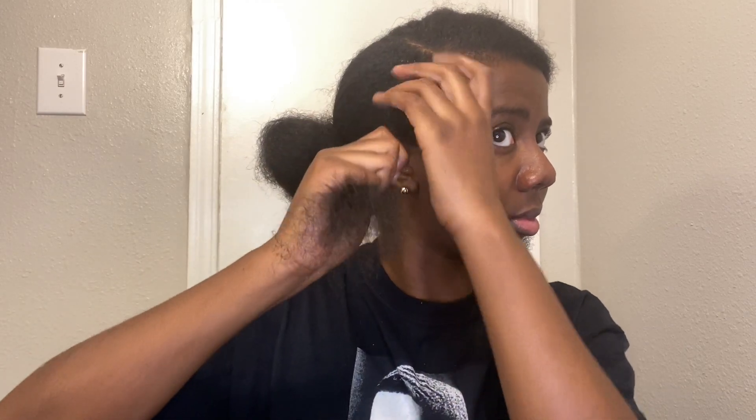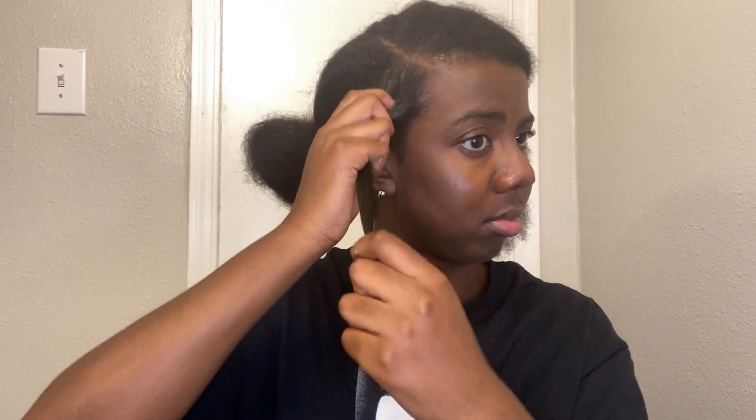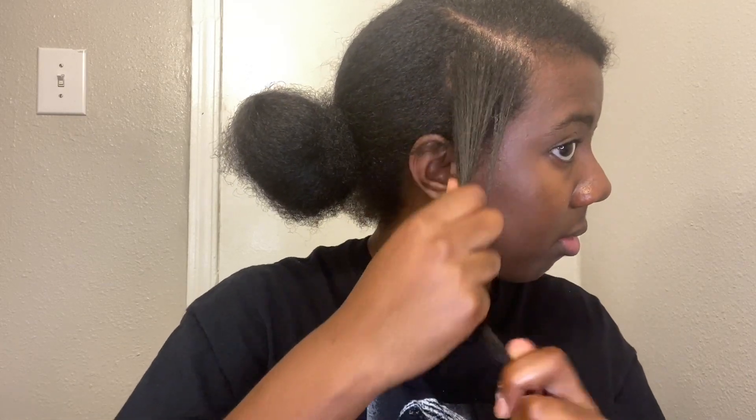I know I literally just said it was not a tutorial, but let me explain the process a little bit. I basically put some curling soufflé on my hair to moisturize it. I like to put a little extra product on the ends and a little extra product on the roots to really make sure those parts are defined and juicy.